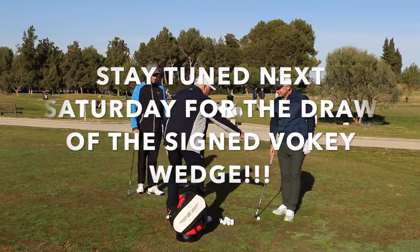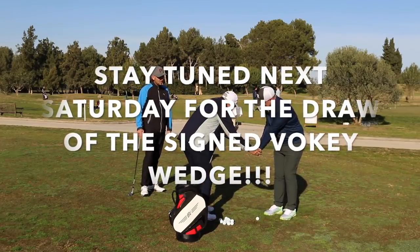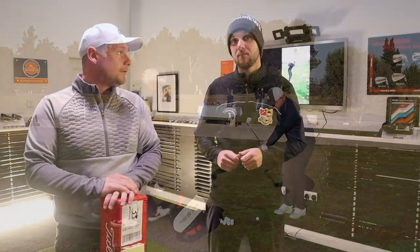We got to go and spend some time with Bob Vokey in Spain — it was probably one of the best professional days of my life. Very, very good. What a top class guy and the knowledge. If he doesn't know it about wedges, it's not worth knowing, is it?